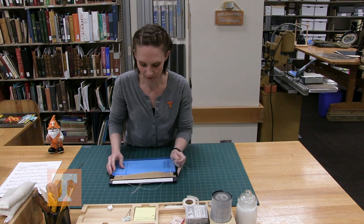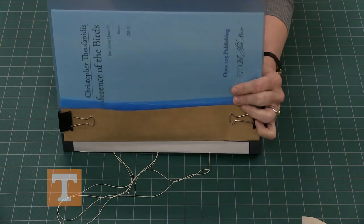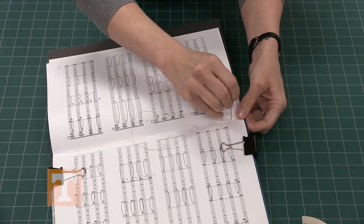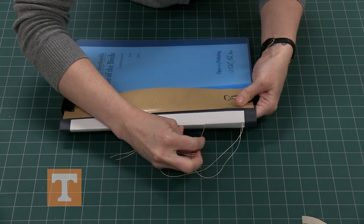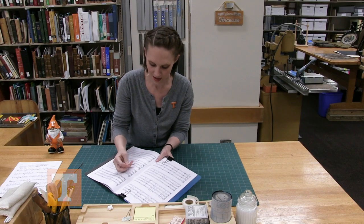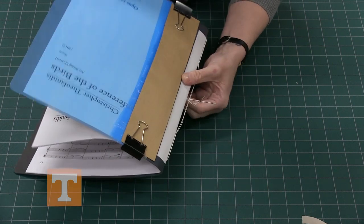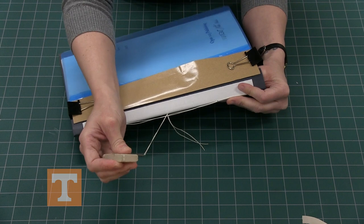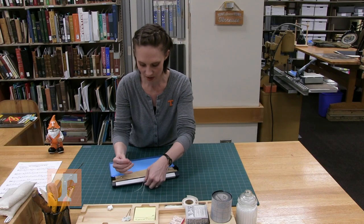Now skip over that center hole and go to this hole here, following the same general process as before — through that last hole, then back through this one, and lastly back through that middle hole. If your needle gets stuck, you can grab a rubber eraser, hold your thumb and the needle together, and pull the thread through for extra grip. Now you've gone through all the holes that were punched.